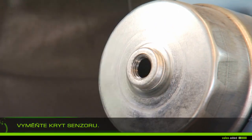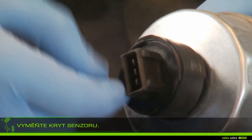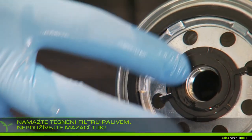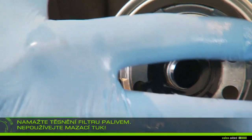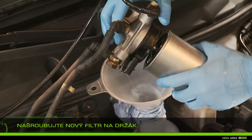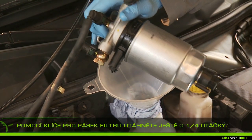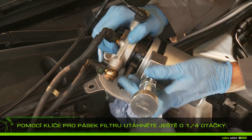On the new filter, replace the cap with the pressure sensor. Lubricate the filter gaskets with fuel — do not use grease. Screw the new filter onto the support. Using the filter band wrench, tighten by one quarter of a turn; do not force more.